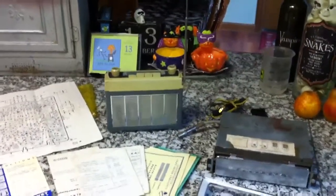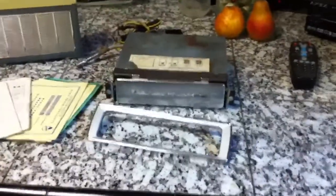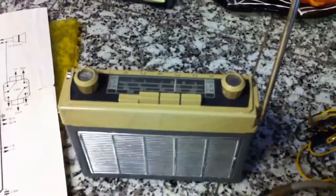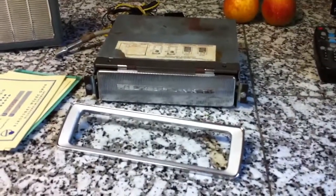This is a quick video of the Blaupunkt picnic radio I have that I was going to put in my Volkswagen. I have it running right now on four AA batteries. Got the antenna up and out of the unit. This is the unit you would stick inside of your dash. It's made for old Volkswagens.